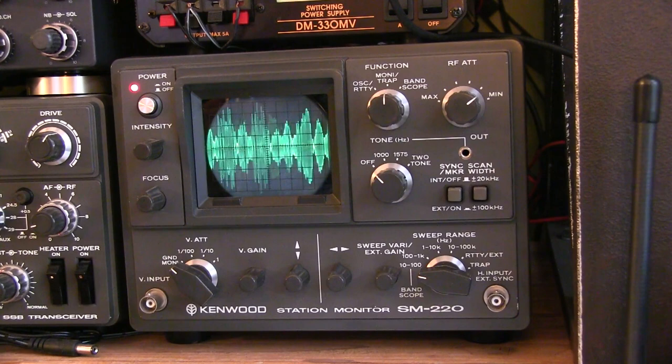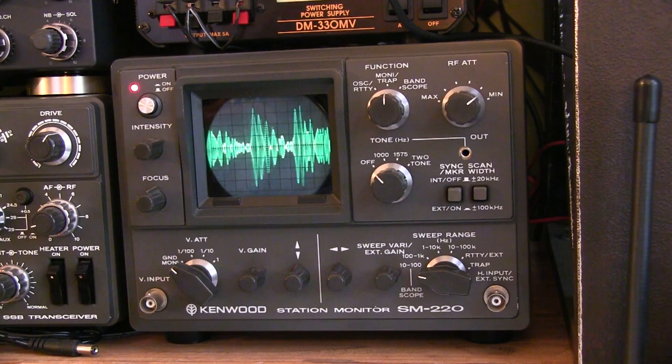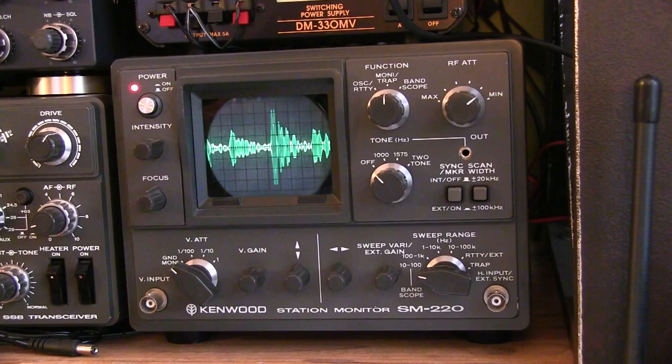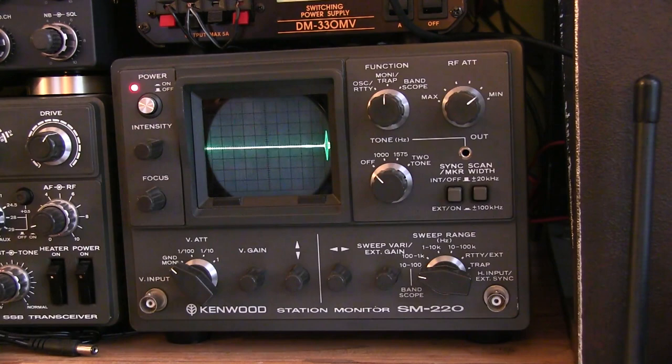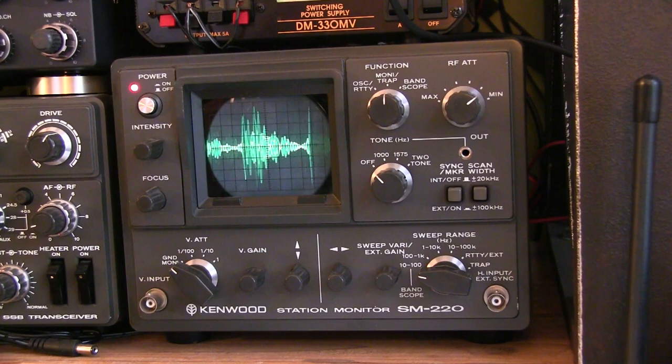One of the most common applications for the SM220 is as a transmit signal monitor. In this case, the transmit signal is routed through the back of the instrument, and the RF signal is capacitively coupled to the vertical deflection plates of the oscilloscope trace. This allows you to look at the RF envelope of your transmitted signal, such as I'm doing here with a single sideband signal being transmitted into a dummy load.